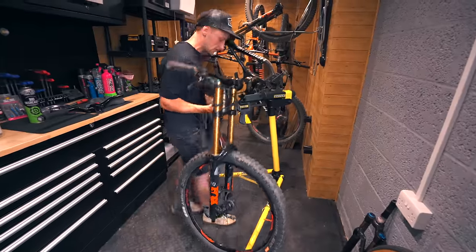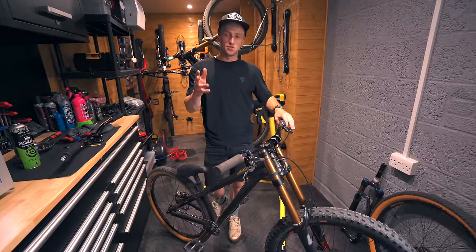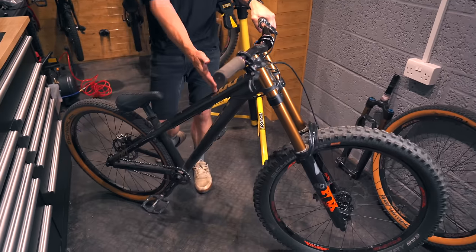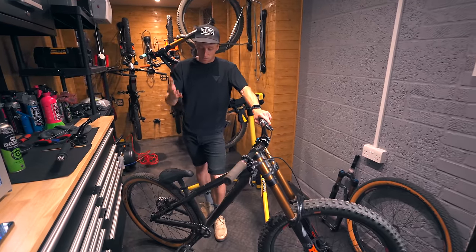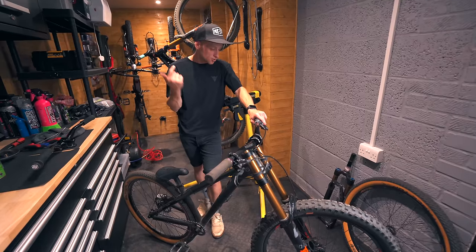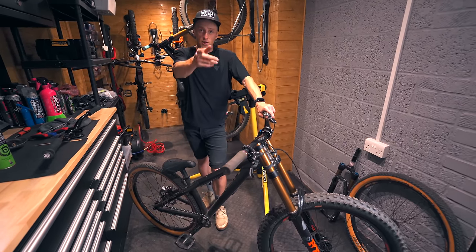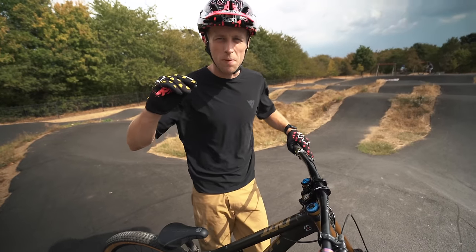There we have it, it's together. I think it looks interesting — I'll leave it up to you guys to decide what you think of it, but I think it's going to be fun to ride. It's definitely very aggressive — in fact it's a very aggressive hardtail. To put this to the ultimate test we're going to try it in a load of different disciplines: skate park, trials lines, trails, and do a few tricks. Let's get out of the workshop and go shred this thing.